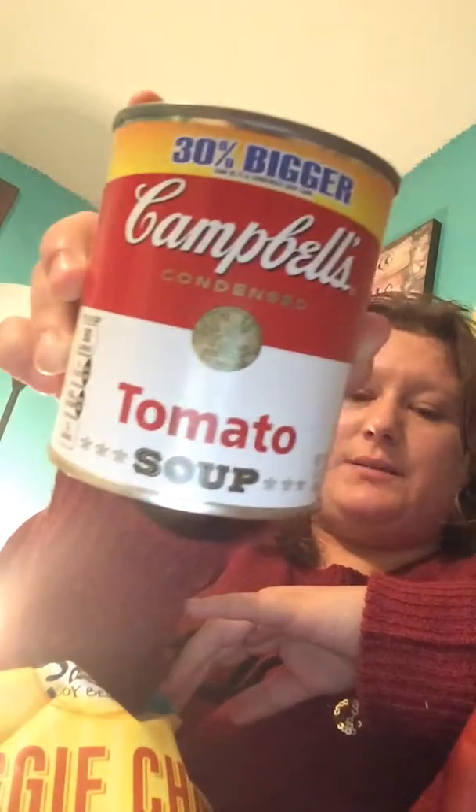And then on to the third bag, which only has one item in it. It's the Campbell's Condensed Tomato Soup. It is 14.3 ounces, and it's 30% bigger than the 10.75 ounce condensed soup cans. I picked up three of these.